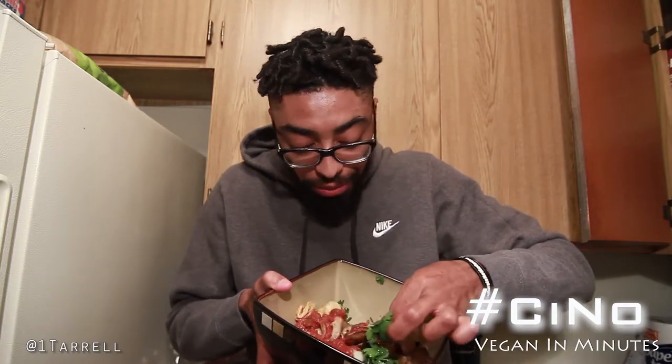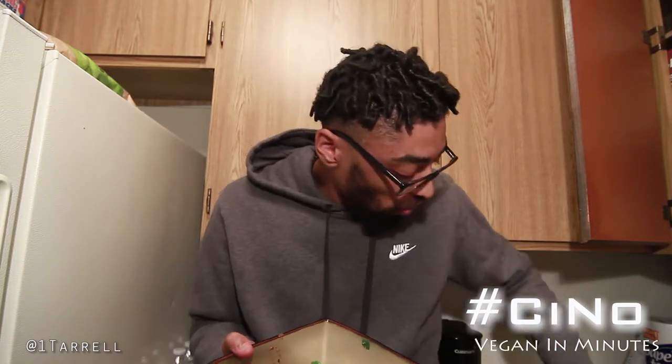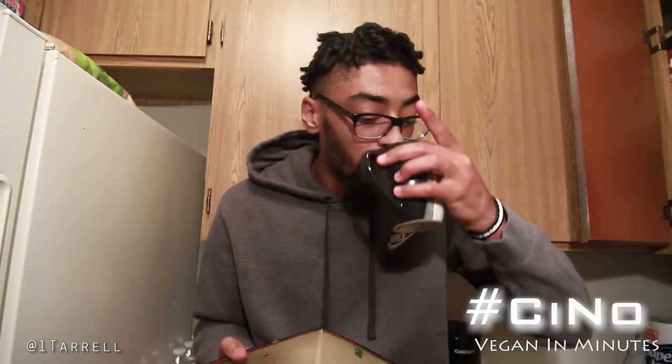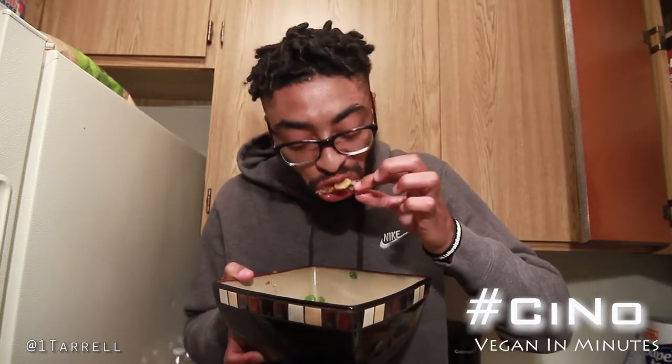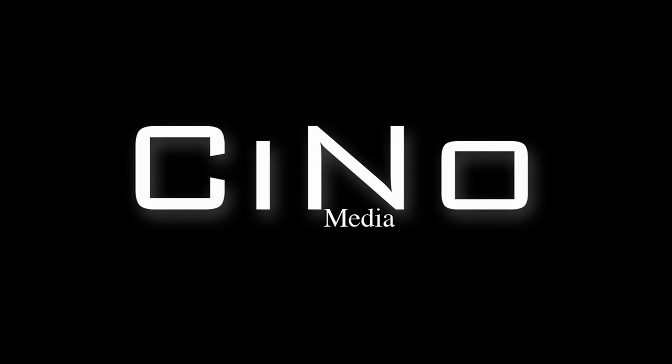These homemade chips — I mix it up with some kettle jalapeño chips to give it a little kick. Good, damn it's good. It's spicy too. It's good, it's good.